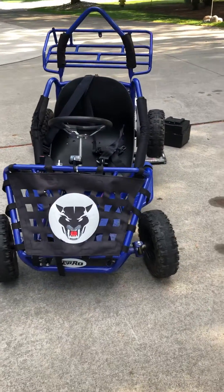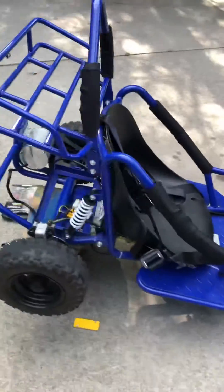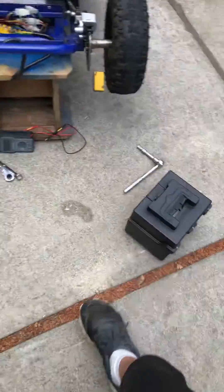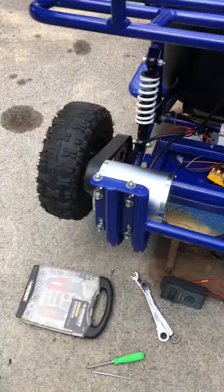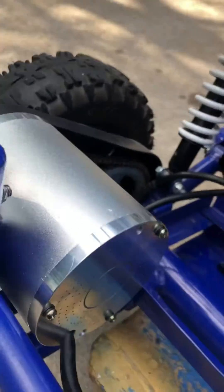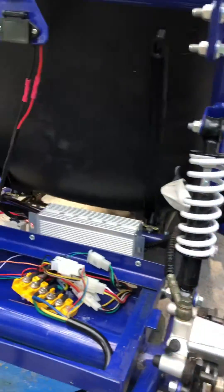Today I have a TD Pro 48-volt go-kart, all-electric. When I got it, the cases were here but the batteries were missing and the motor was missing. So I got a new 48-volt 1800-watt motor, hooked it up, hooked up the batteries, and the wheels are spinning backwards.